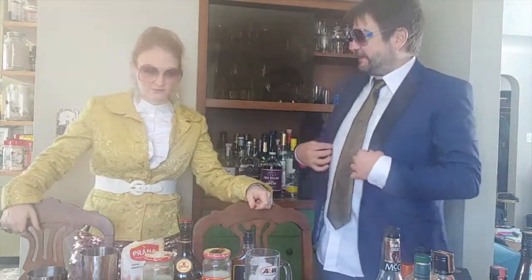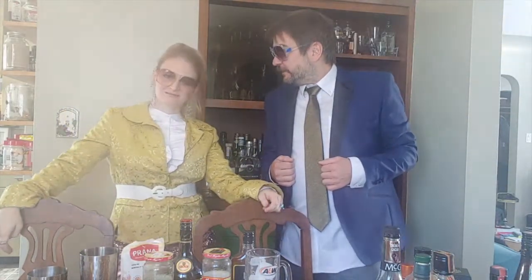Hey everybody, welcome back to the show. We're going to make something real tasty — one of Samara's favorites. I think it's the drink that got her into the whole thing.